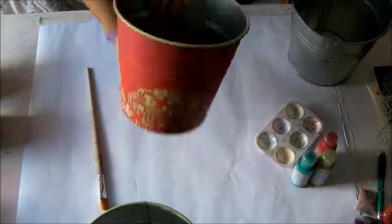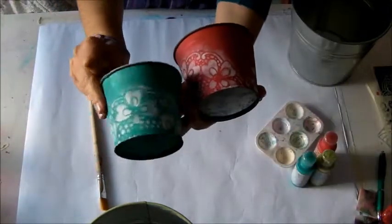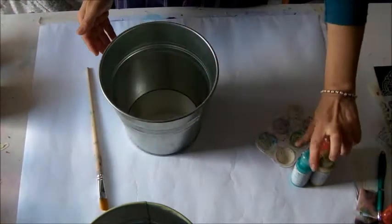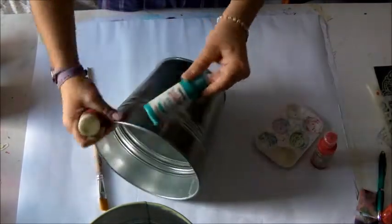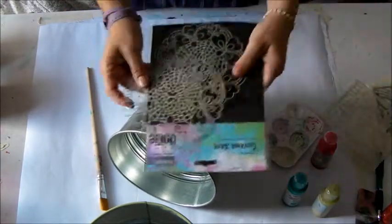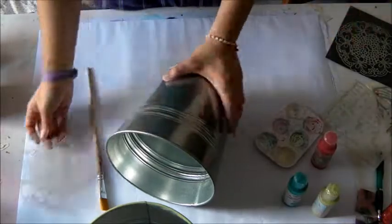And I found the two smaller ones, these are very very nice. The trick is to use translucent acrylic paint for the background and opaque colors for the decoration.